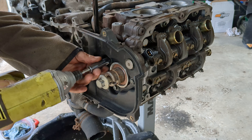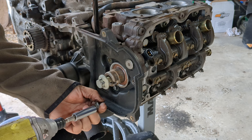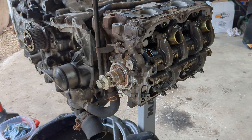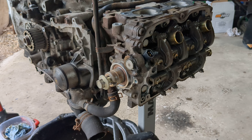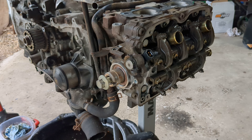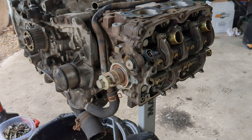They had Loctite on them — there we go, put that in the box, put the box in the bucket. This disassembly is going so well, it makes me so happy. It's because everything's so grimy — oil leaked on everything.